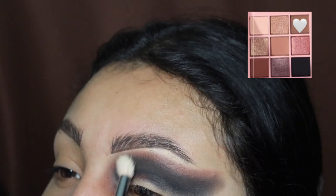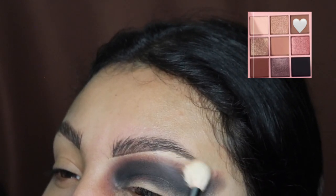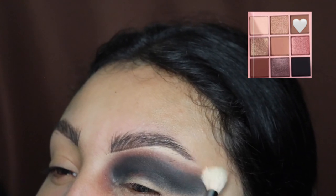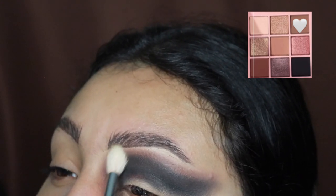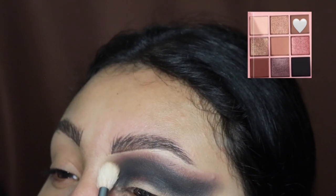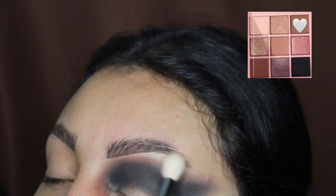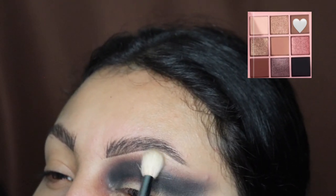We're going in with this very light brown shade at the top, and it's okay if you touch your eyebrow with this color because it's very light and it's not going to do any damage to the eyeshadow look. I recommend you use a nice fluffy brush — all of these brushes I'm using are from the Morphe collection by Jaclyn Hill. I've had these for years and they still work like they're brand new.